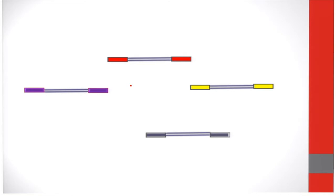Each library has a unique adapter tag, as indicated by the colors red, yellow, purple, and blue. During the process of DNA analysis, these tags are identified by the sequencing software.